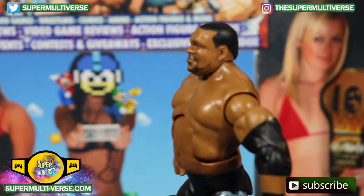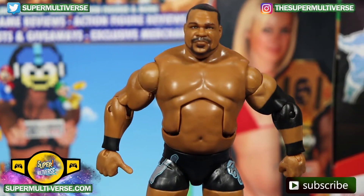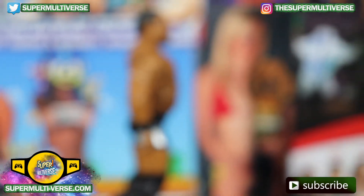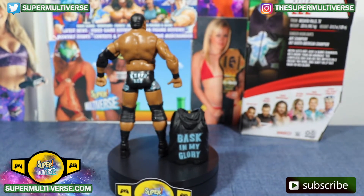Side profile of the Elite 82 Keith Lee. A better look at his face — short cut hair and a goatee with a beard mustache.